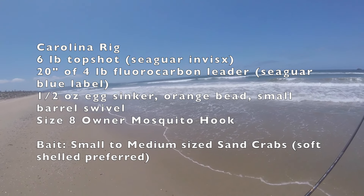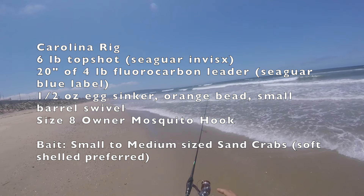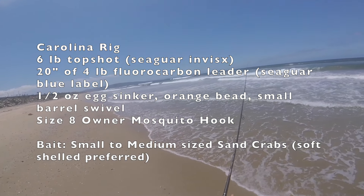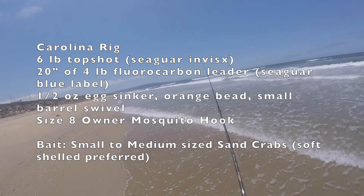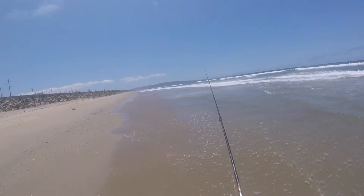In this video I'm using a Carolina rig with a half ounce egg sinker, an orange bead, a size 8 mosquito hook from Owner, about 18 to 20 inches of four pound leader line, and sand crabs for bait.